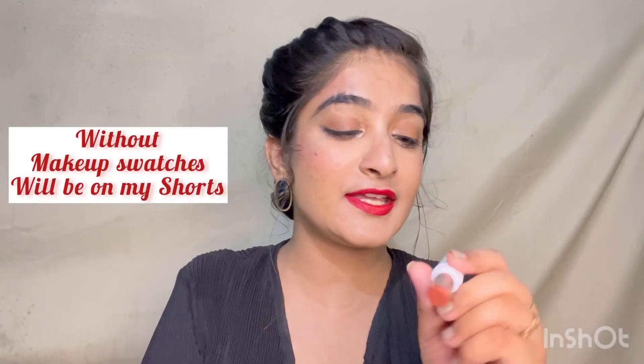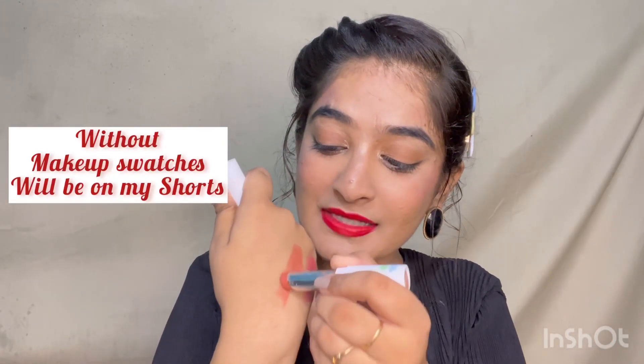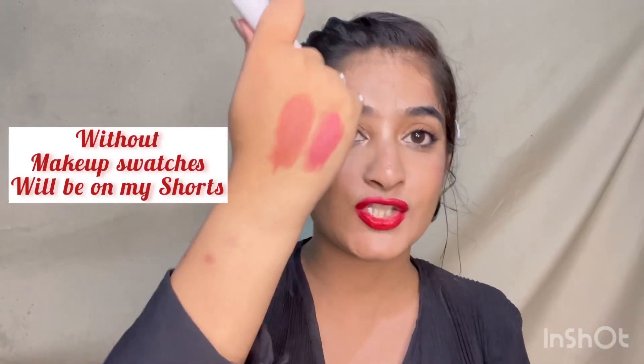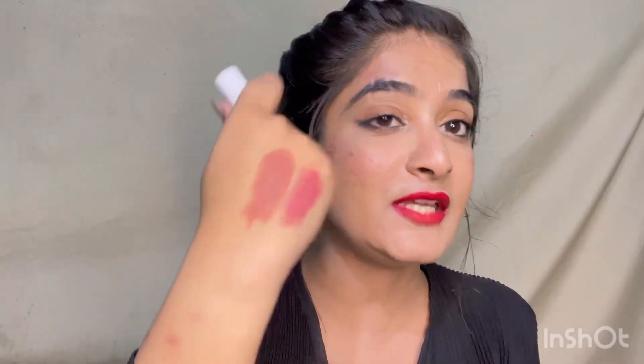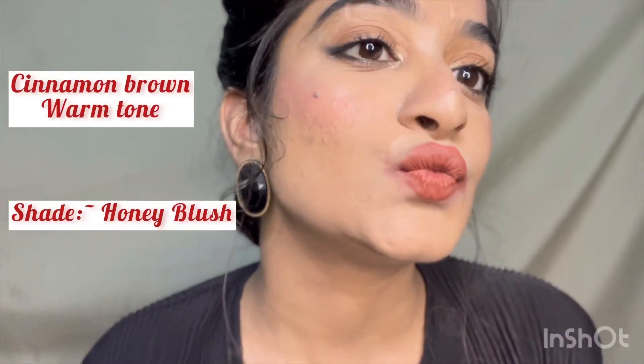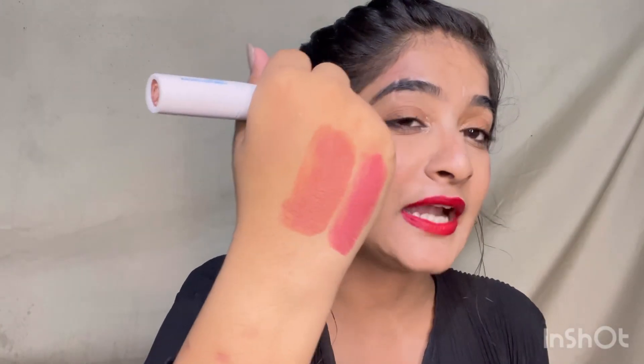This next one is Honey Blush, which is a very common and wearable shade. It has a cinnamon brown tone and is a very pretty color.